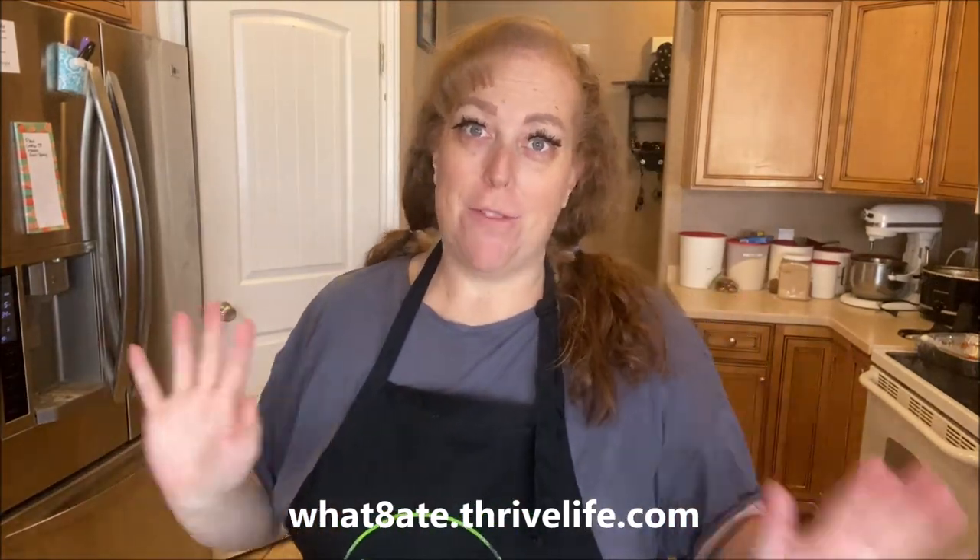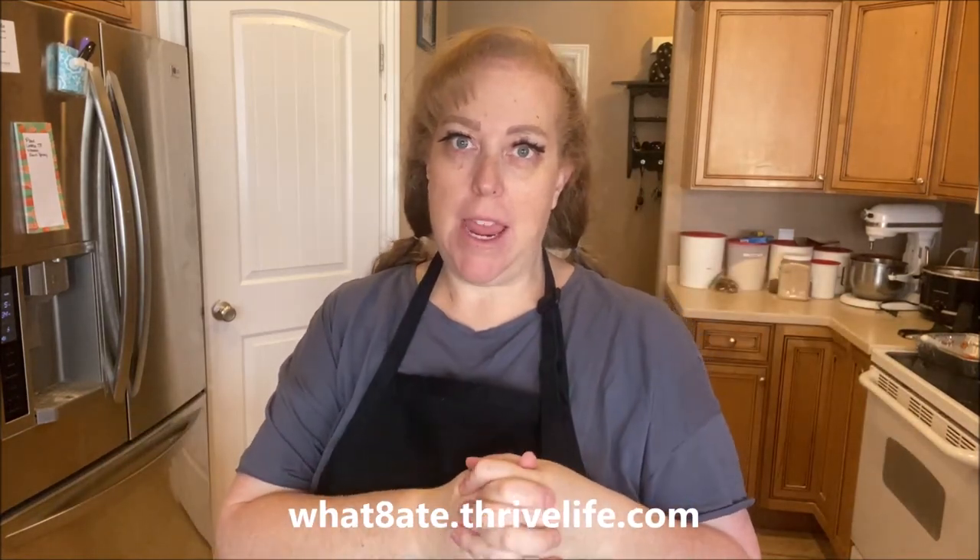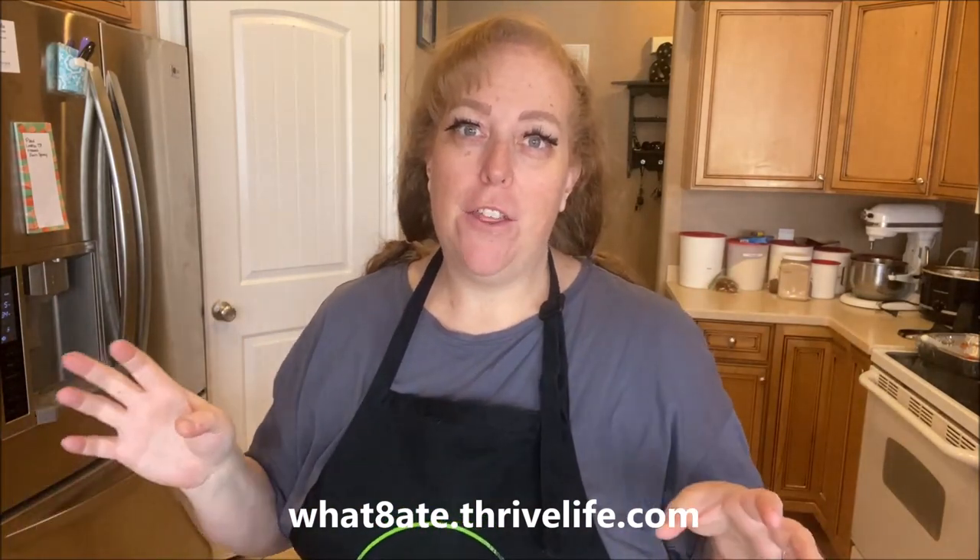Hello and welcome to Thrive Thursday. Every Thursday I'm going to show you how to make a recipe from start to finish using Thrive Life freeze-dried ingredients. Yay Thrive Life!